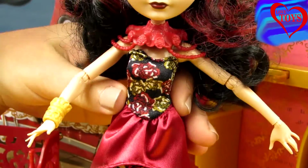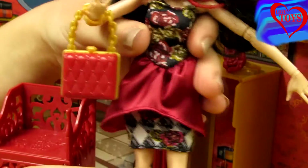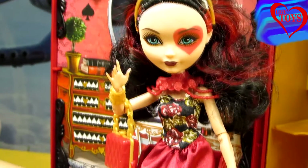For our Lizzie Hearts we've also got this great purse — you can see that it perfectly matches her outfit. And now after a hard day, she can also sit here on her amazing chair.